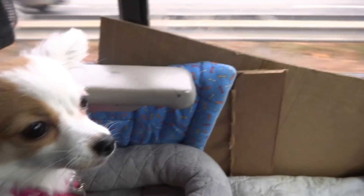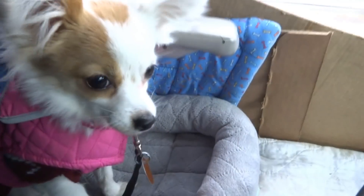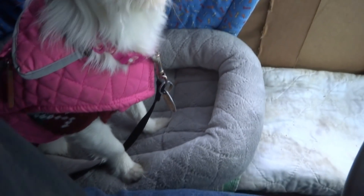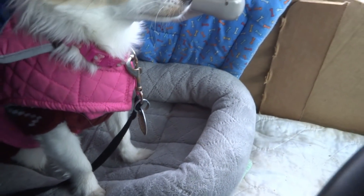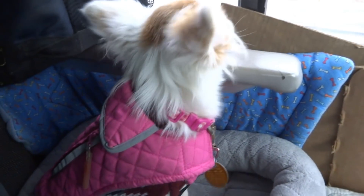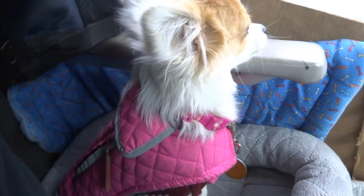Molly's got a new setup here in the truck — I've got cardboard against the wall, a little blanket, and a little bed. Somebody sent me a bed but it's too big to fit in here, so I went with this little cat bed because I don't have a lot of room between me and the door.